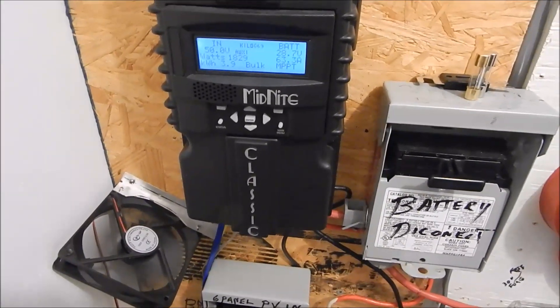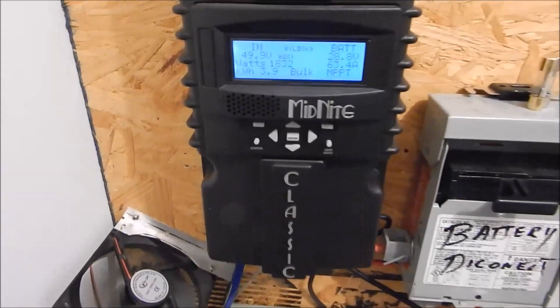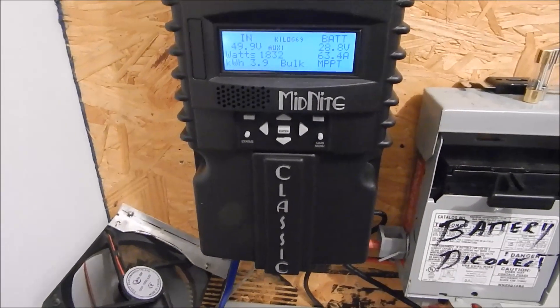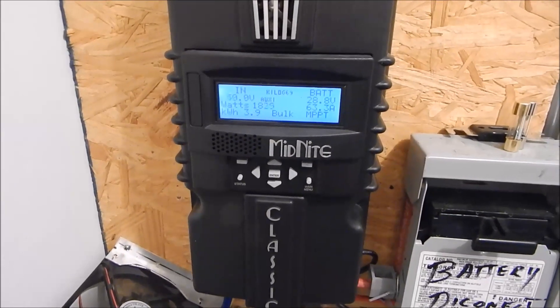They're still in bulk mode — it's about 11 o'clock in the morning and there's 1832 watts coming in. We'll see how it goes; I'll be back in a while.